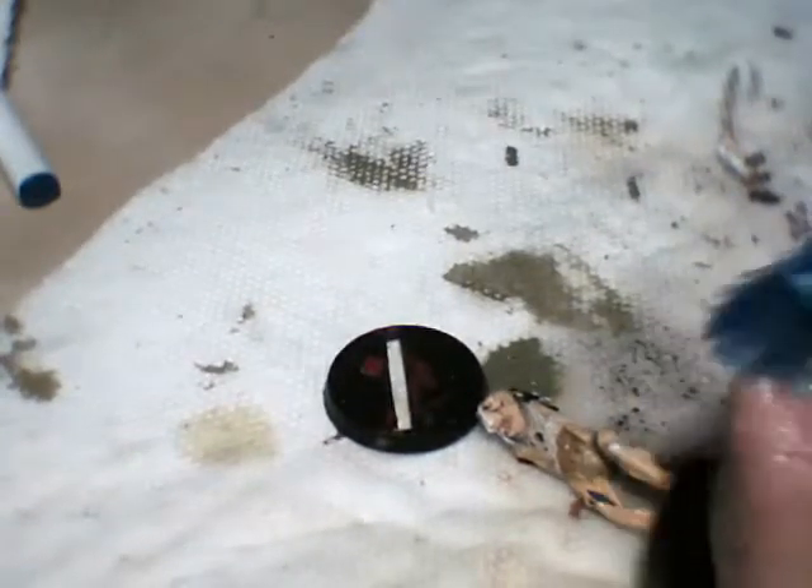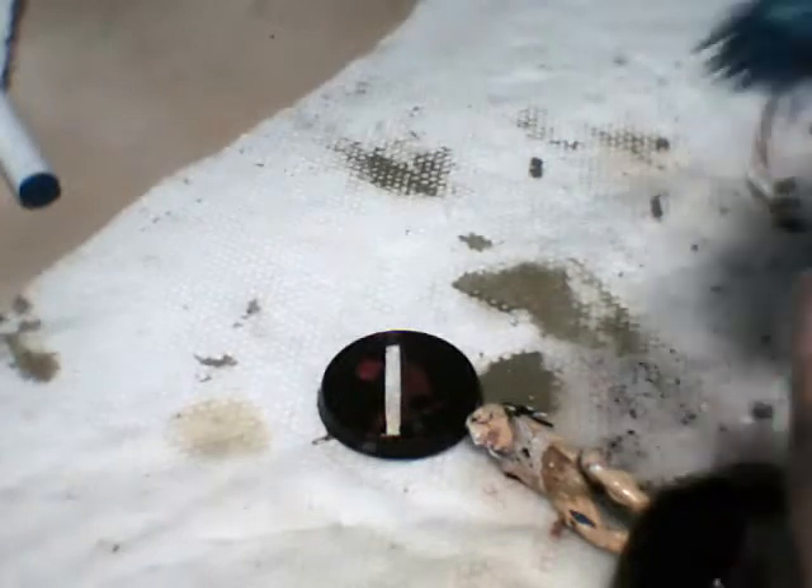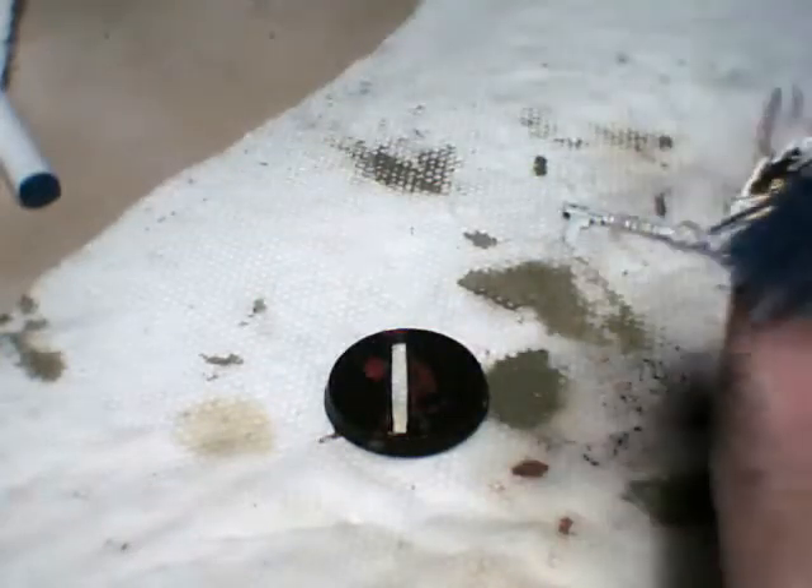The only problem I'm seeing is that the places where there was glue are having a bit of a problem stripping. But that's okay — that can easily be painted over.